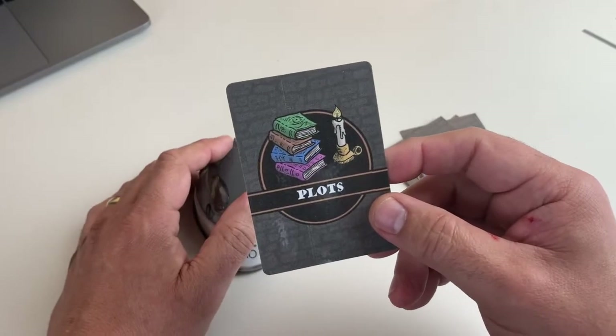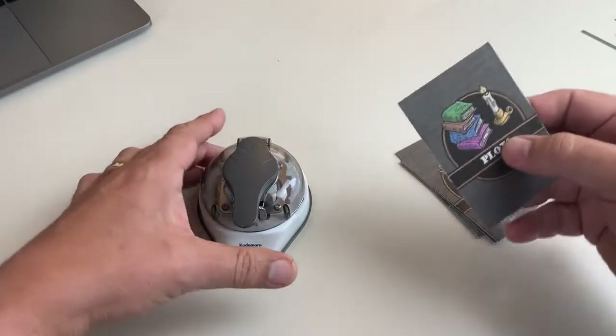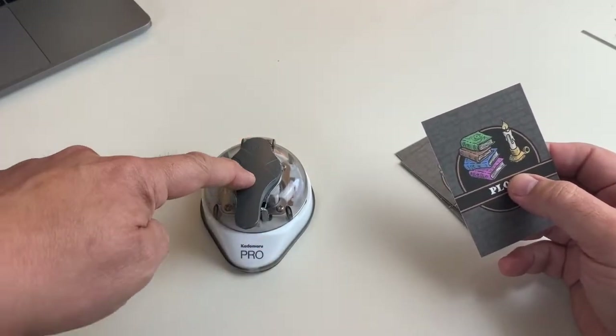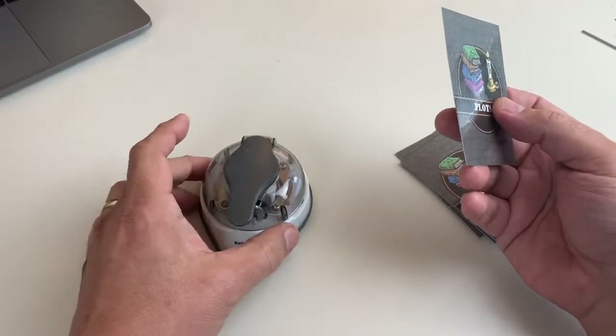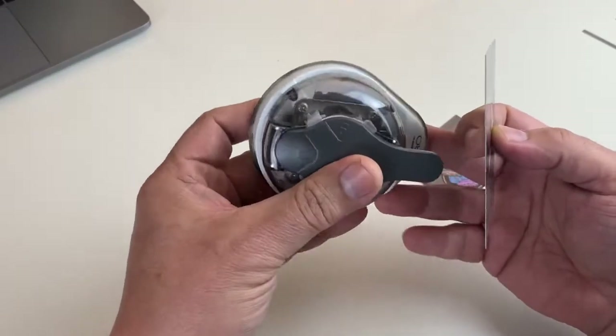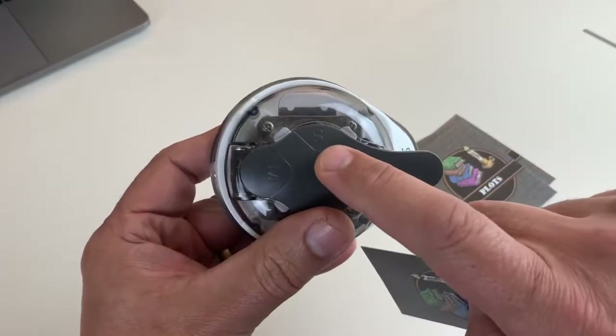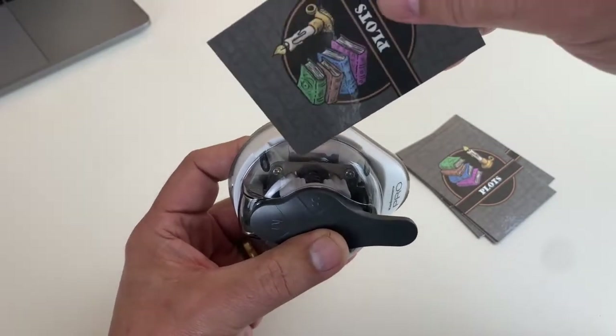So I recently started changing my technique. Rather than having the Kadumaru Pro flat on the table — which is the intuitive way of doing it — I experimented with actually picking it up and having the side that I'm rounding facing upward, and then inserting the card like this.